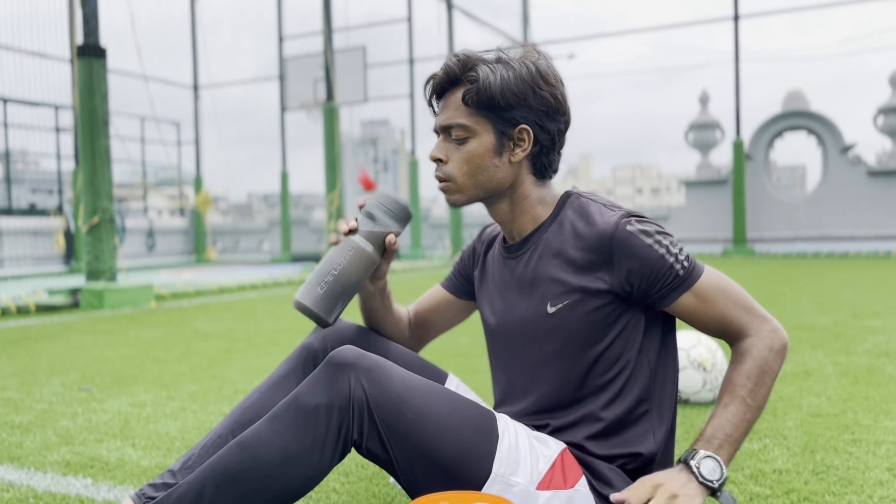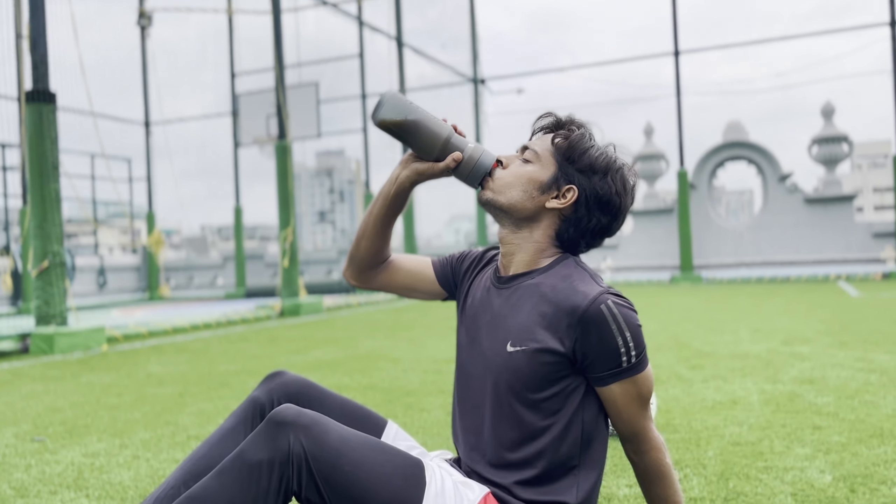You can have it before workout or after workout as per your needs. After workout, the anabolic window will be open and you can take it then.